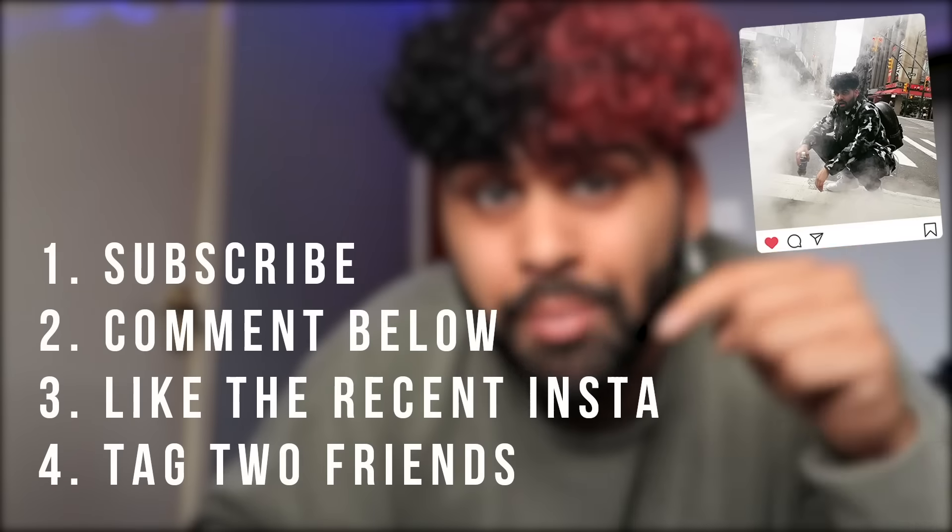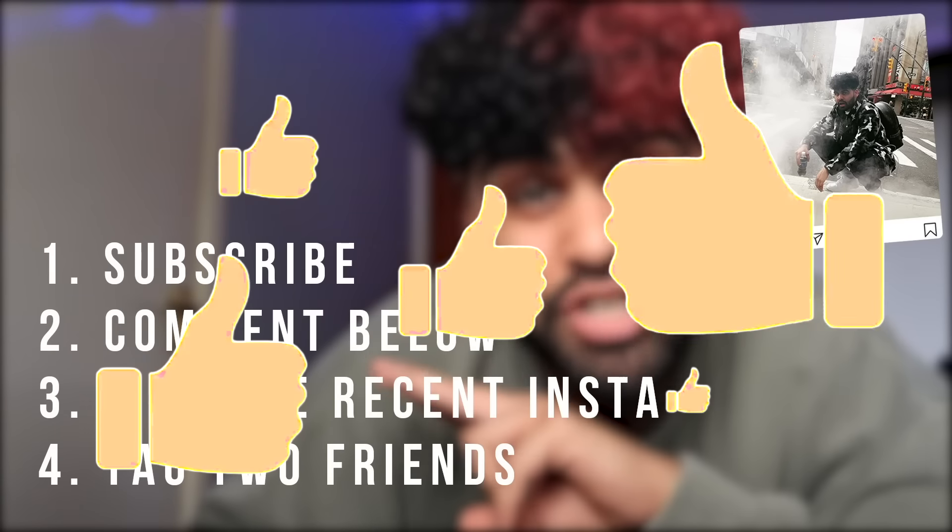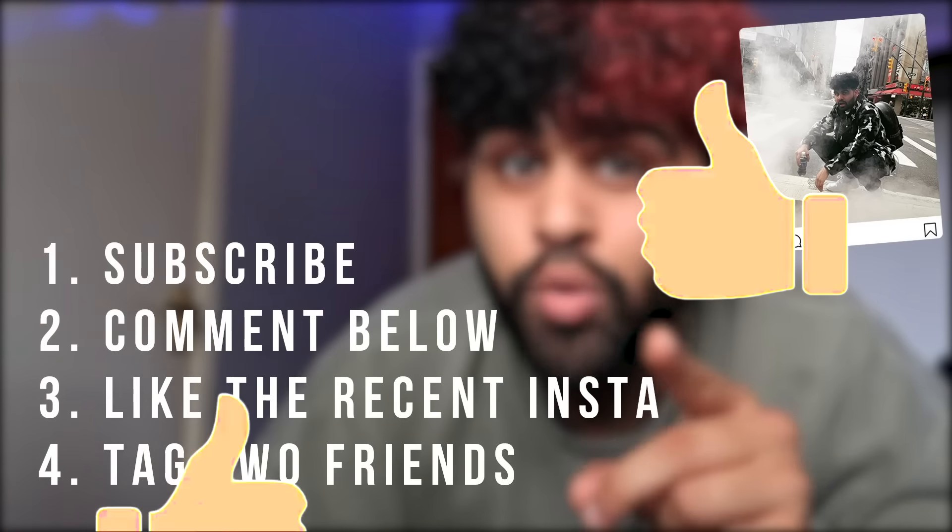If you want to win a brand new pair of AirPods, all you have to do is subscribe to the channel, comment down below, like the video, like my recent Instagram photo, and tag two friends. That's it — by doing those simple steps you can win yourself a brand new pair of AirPods. I cannot believe what I am looking at right now.